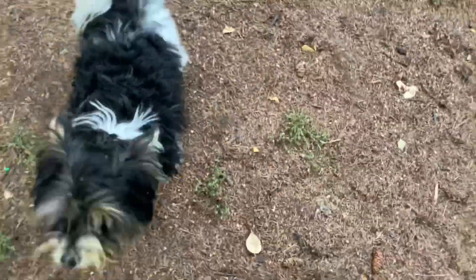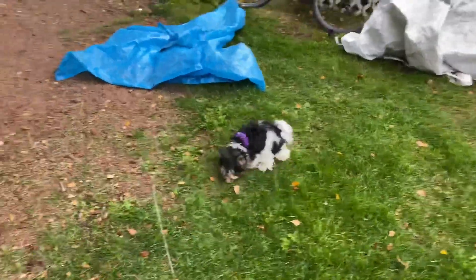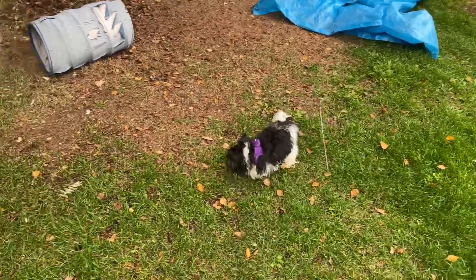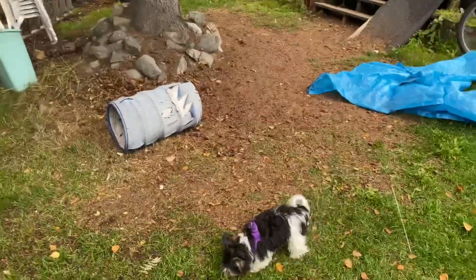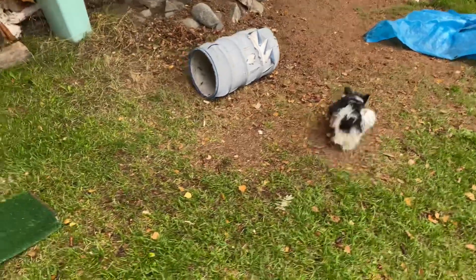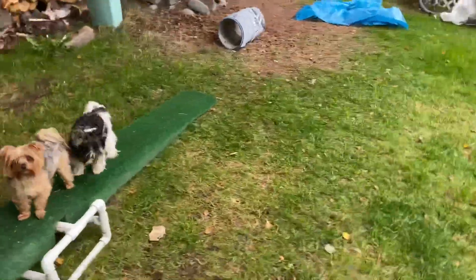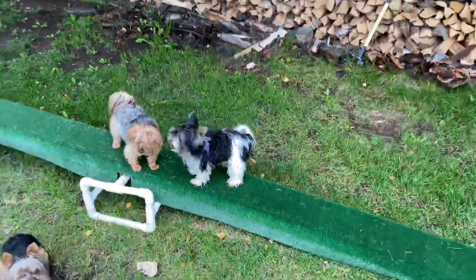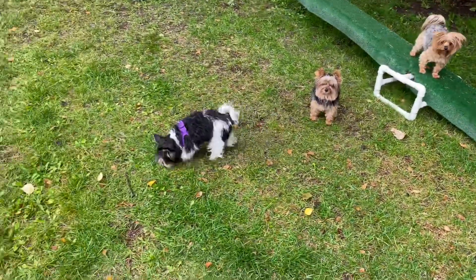I was looking at the list of tricks to get AKC titles, and one of them gives credit for something called 'touch' — just have them touch your hand. I thought, what a dumb trick. Why do I want them to touch my hand? You could just hold a treat down. But touch is suddenly Cooper's best command.